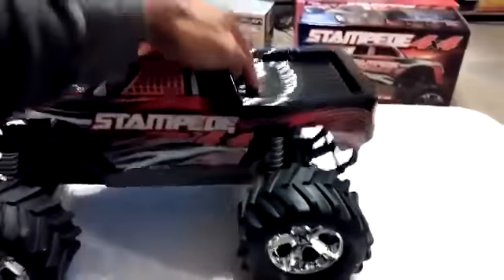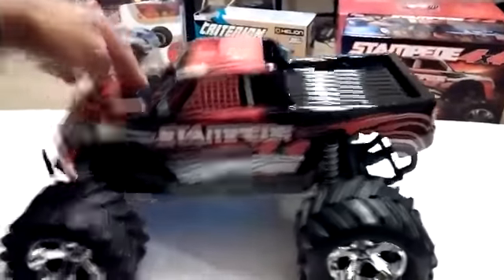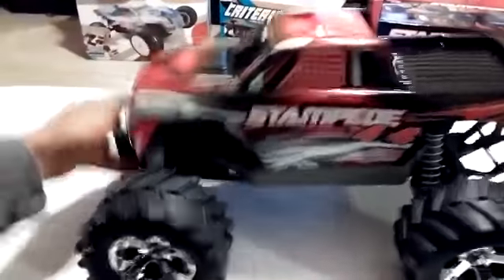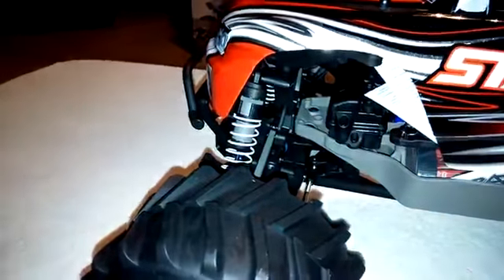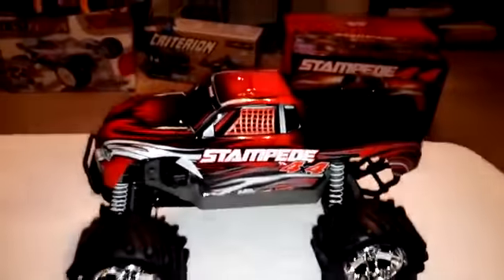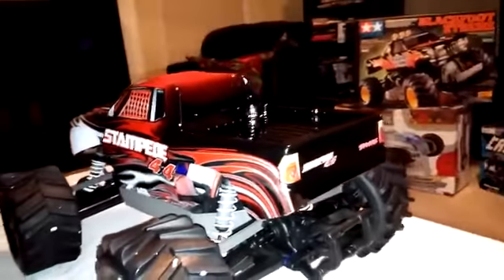As far as the shocks go, Traxxas has been doing a great job getting a lot of their ready-to-run kits with decent shocks and decent oil out of the box. It does have spacers in the front, but it does not have shock spacers in the back. Everything else seems to be the same, with the body just painted a little differently.